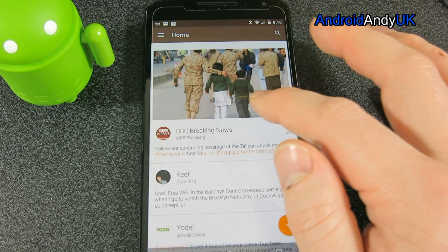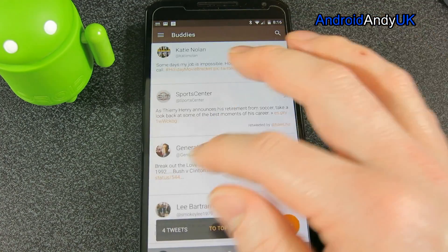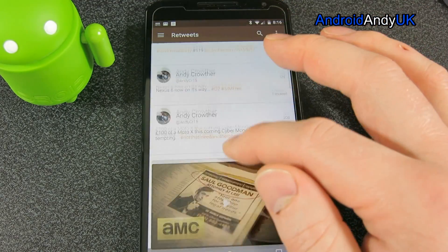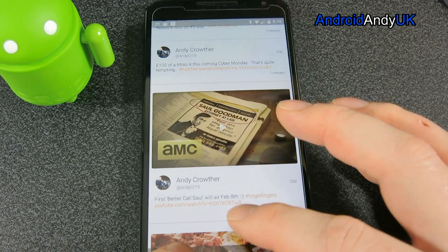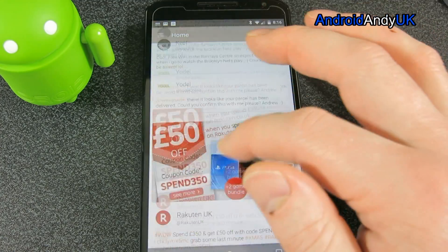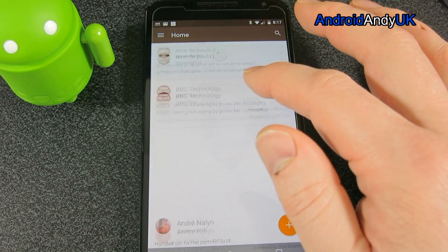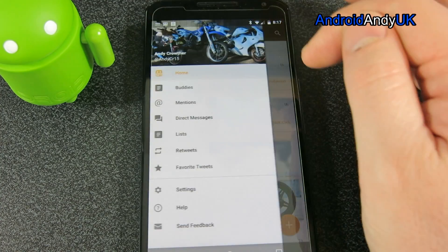So what do I have? Buddies — there's my buddies list. Next — there's my mentions. Retweets is just there if I wanted to see those. The only thing you have to get used to is the scrolling. When you scroll up, everything vanishes and you're looking almost full screen with transparent bars top and bottom. You then have to scroll back down to get the menu. So start going up — it all vanishes — and you have to go back down again to get your menu back.